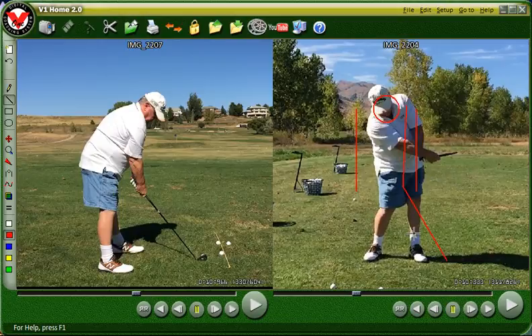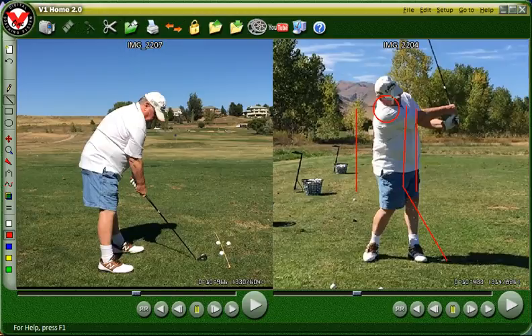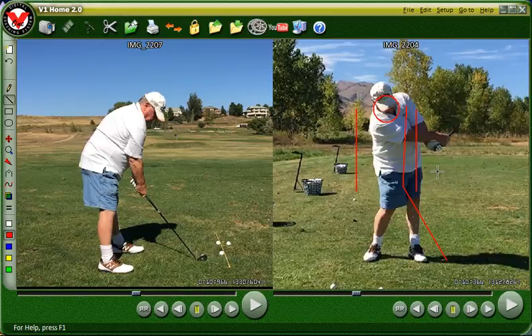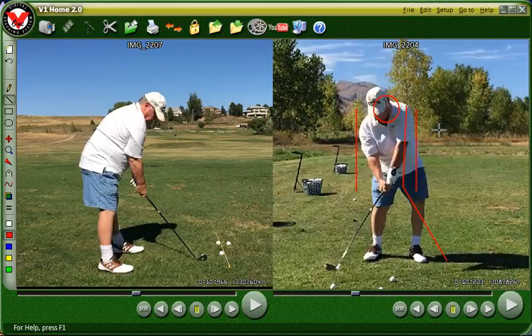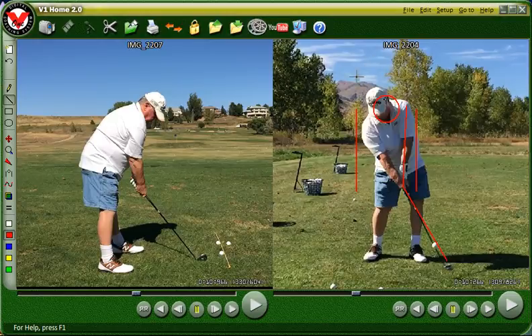And then at this point your weight does start going over to the left side. But you've already hit the ball. You can see where your head is at here. It's okay up until about here — you would like to keep your head down in that circle. Or start it up here so that it always stays the same. There's two ways to do it: either start it different, in other words the address position, or with your head up a little bit higher. And then it's easier to keep it there, as opposed to having it go up and then back down. So that's the two things that are critical in your swing: the flip and the movement of the head.